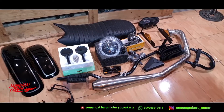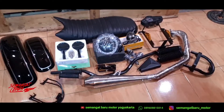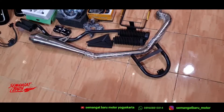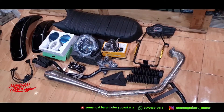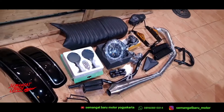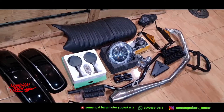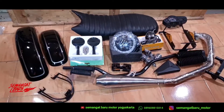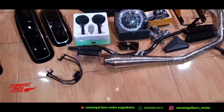Assalamu'alaikum warahmatullahi wabarakatuh. Jadi ini paket custom buat ngemodif motor CB150 Versa. Buat motor Versa yang lama juga bisa, buat modifikasi motor Mega Pro Mono, buat motor CB150R yang generasi kedua juga bisa. Jadi ini satu paket lengkap, sudah full semotor tinggal dirakit aja.